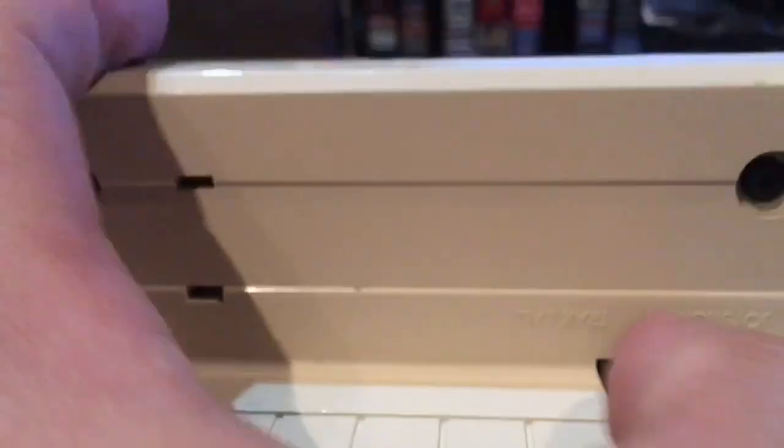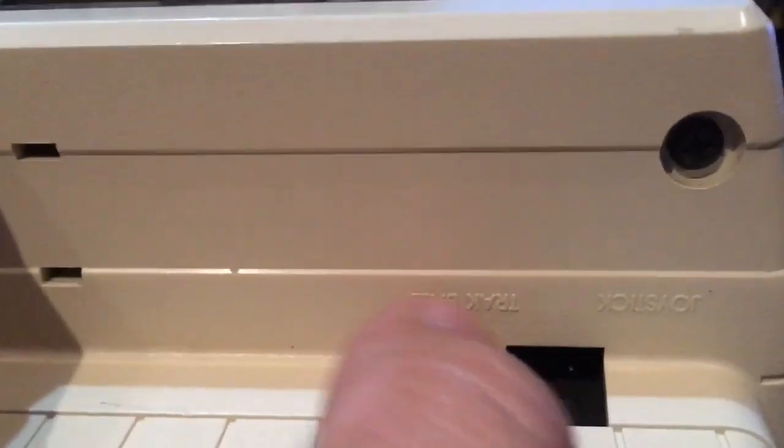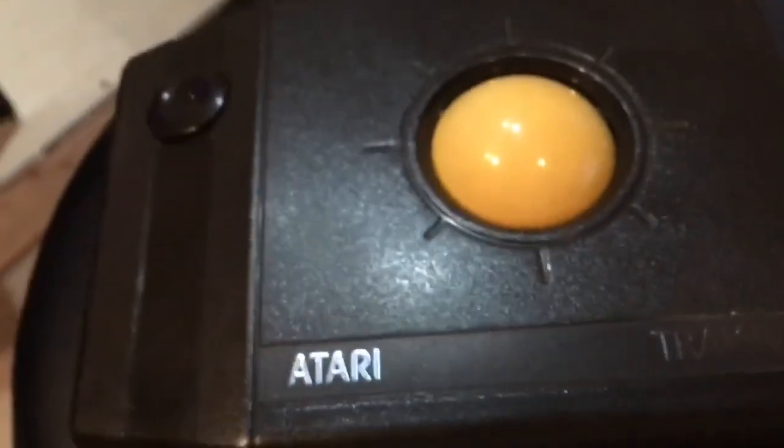I did notice there was a switch here on the side, and it's kind of hard to read, but I got it upside down for you guys. This side here on the right says Joystick, and the switch over here is Trackball. I don't know what the difference is, but we'll try it out and we'll start playing Millipede first.